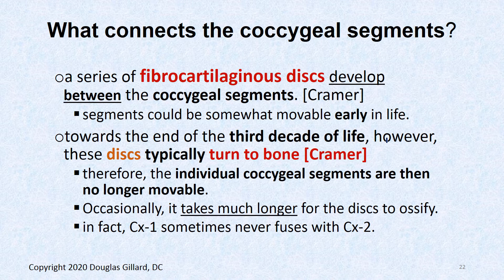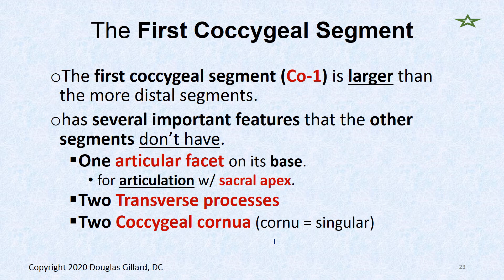Occasionally it takes longer for the disc to ossify. In fact, the CX1 disc sometimes never ossifies. The first coccygeal segment, CX1, is the largest segment.